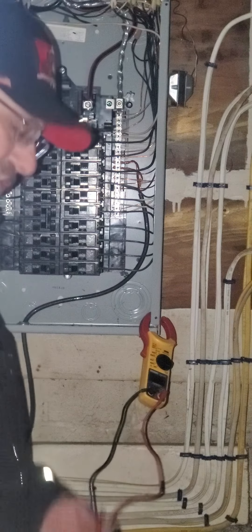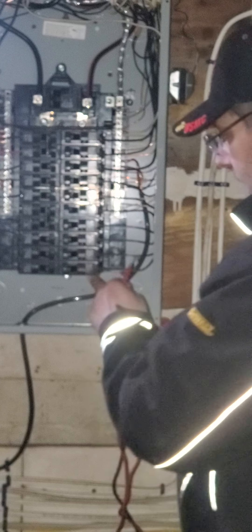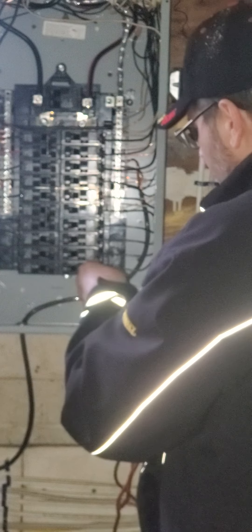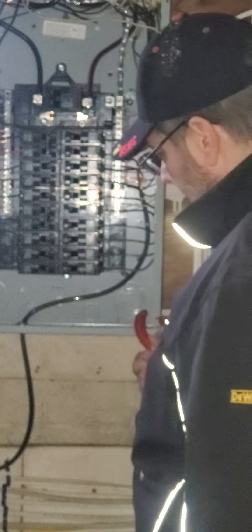I took the panel off and we're checking the meter at the breaker. This is the breaker listed as the dishwasher — it seems fine, it's in place. I'm definitely getting 120 volts out of this. I'm going through all of them to see if there's a problem with any of them. I went through all the breakers, they're all fine, I'm getting my output here. So now that's going to take me back upstairs.